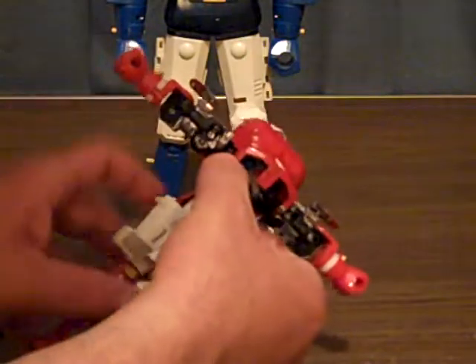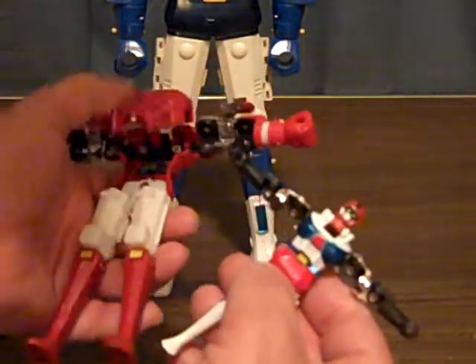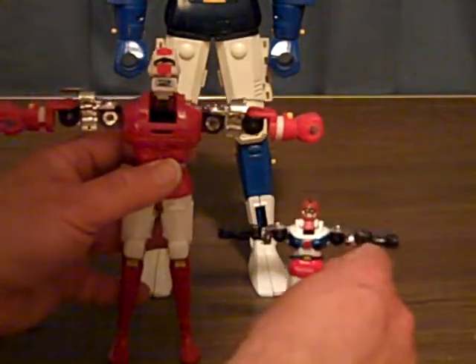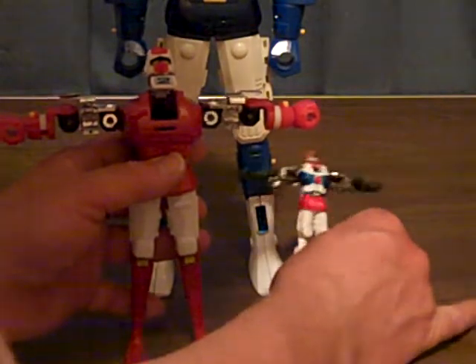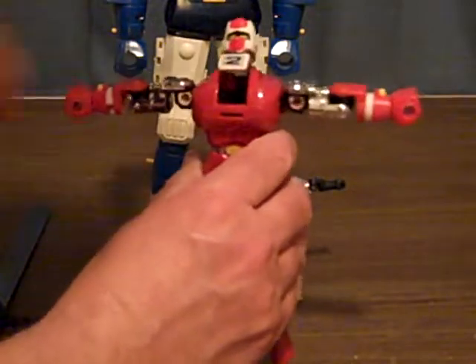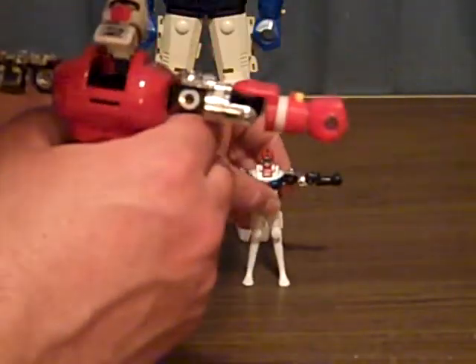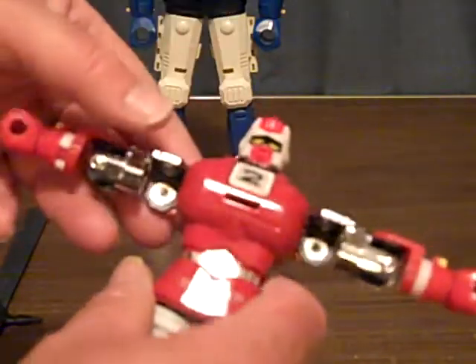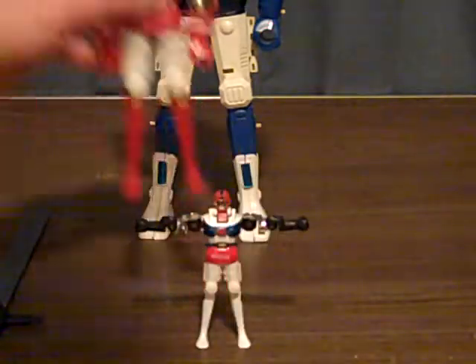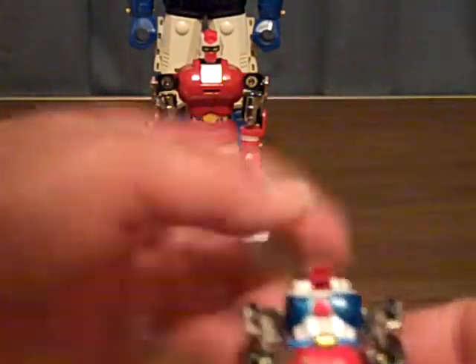Now we're going to get this guy. He doesn't want to stand up. I'll put him back a little further so he can stand. Now we got to do this. Put his head down. Now we're going to put his arms down too, as we'll do on Protoster. This is the smallest robot, though he doesn't come with the Daigo figure. Because these two here — let me show you. They didn't originally come with Garvin.